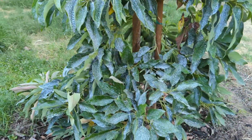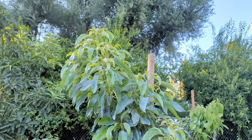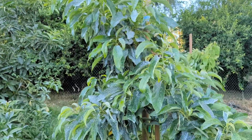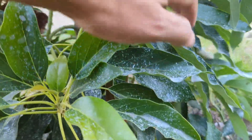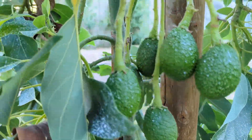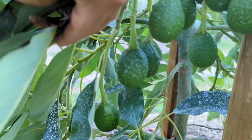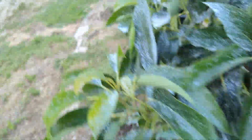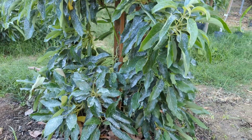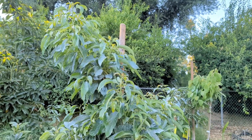Here's my Esther avocado, growing nicely. It was kind of small and really took off. The fruit grows in a cluster — six right there, another three right there, more over here. Size-wise it's supposed to be two-thirds the size of a Hass and twice as productive as a Hass. If you guys find an Esther, you should get one — I want to get another.